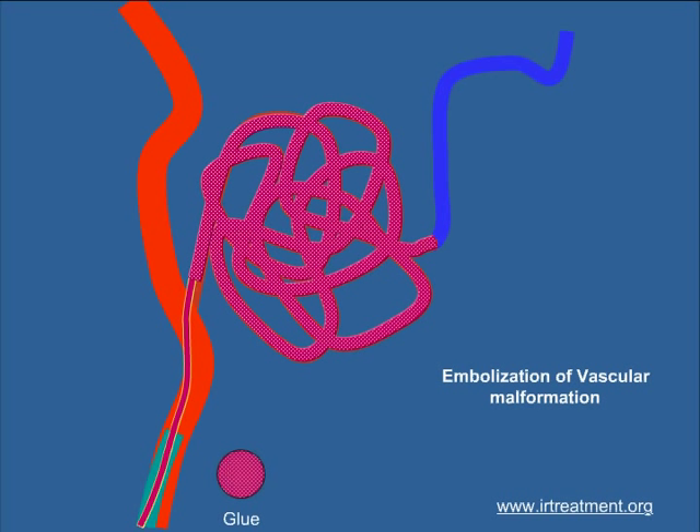Following the procedure the tubes are removed. Today, embolization of a malformation with onyx is considered a revolutionary technique in the management of AVMs.